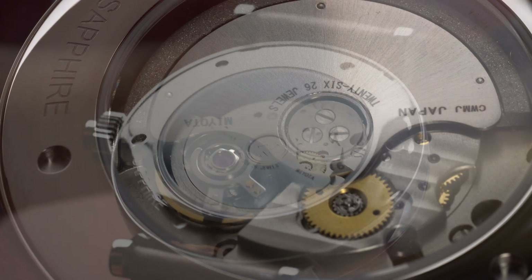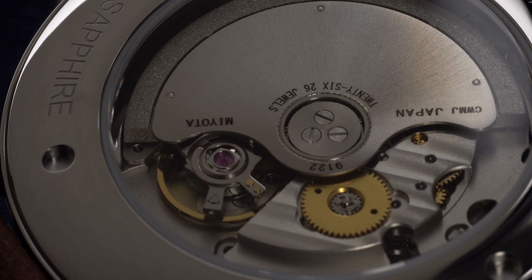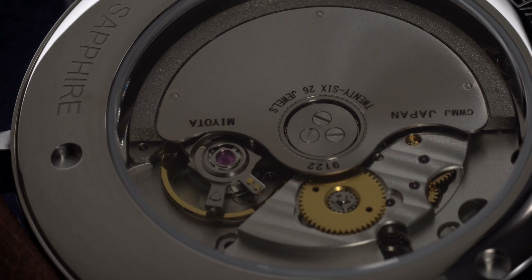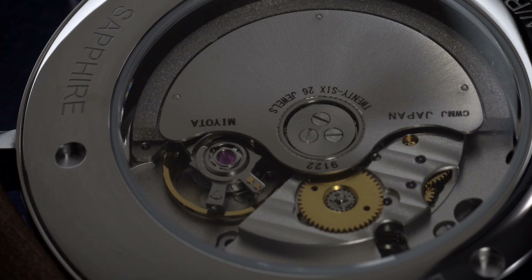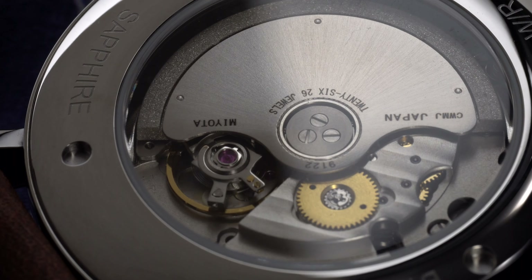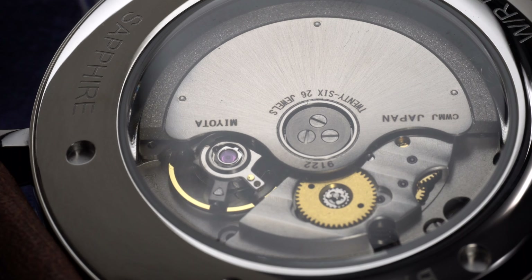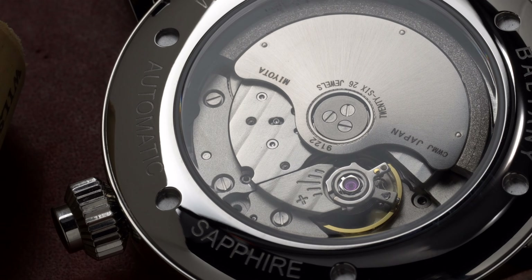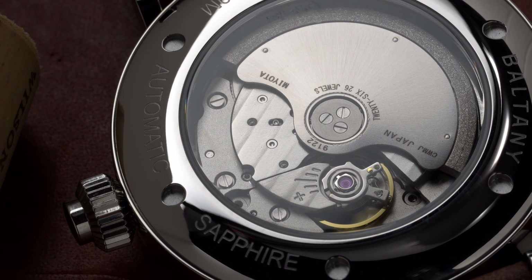The caliber features weekday and month complications. You can wind the movement and also hack the seconds hand. The caliber beats at 28,800 beats per hour, has 26 jewels, and a power reserve of approximately 40 hours. The 9000 Miyota caliber is a fan favorite and is very much on par with their Swiss counterparts, but for a fraction of the cost.